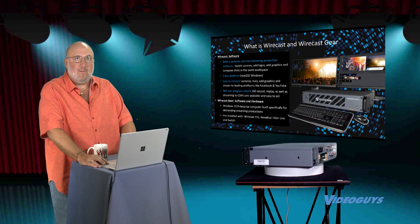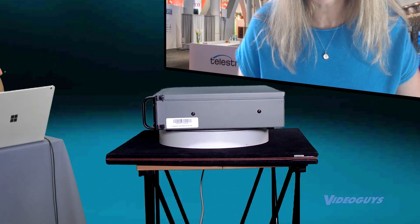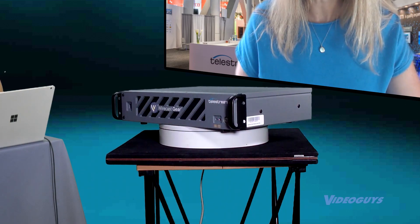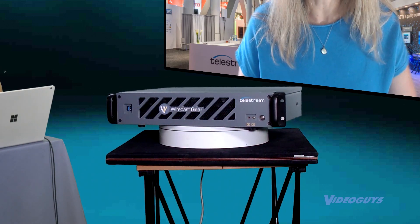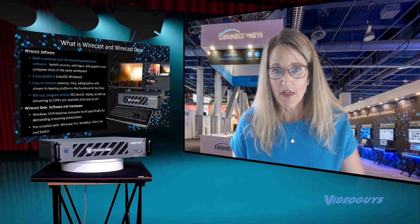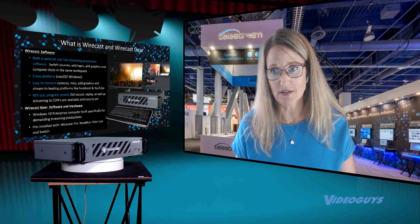We have a lot of people, especially now, that don't necessarily know much about live video or about configuring a workstation for live video. And so this answers all the questions for them.